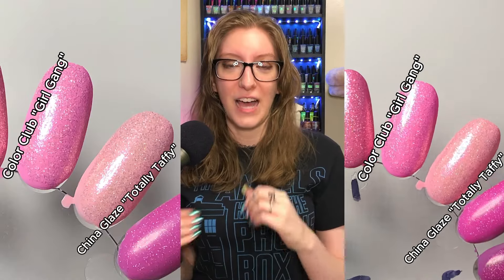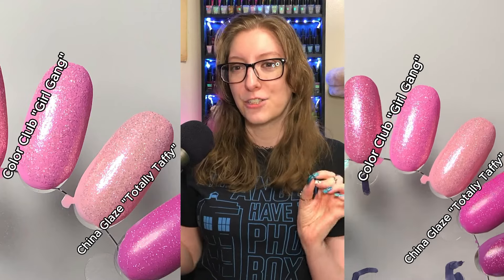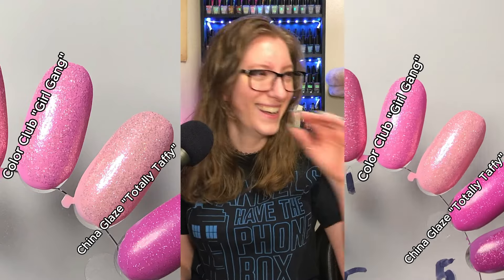On my swatch wheel, I thought China Glaze's Totally Taffy was going to do it, but my undertone threw it off and made it a lot more baby than I wanted. Let's see how I did — my curse of being an over-explainer.